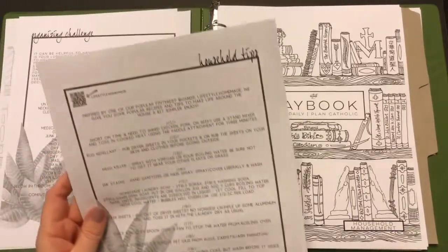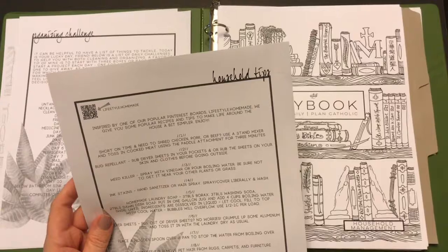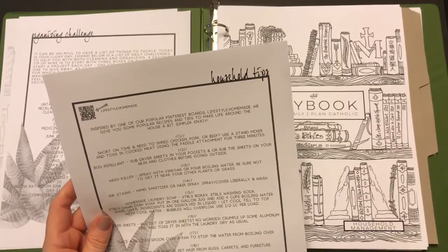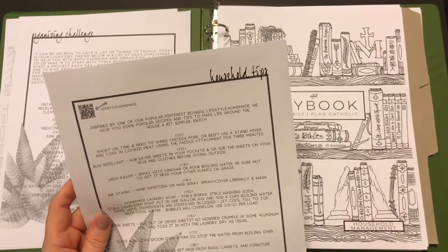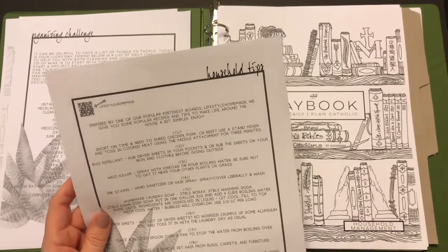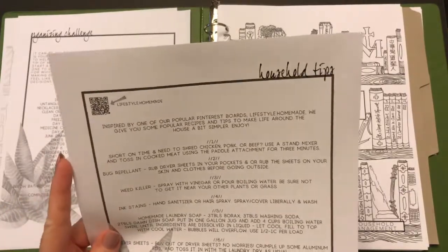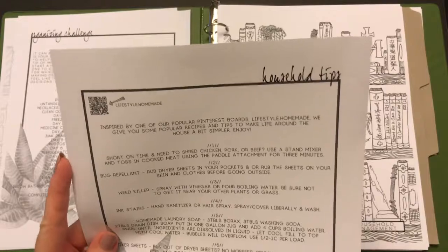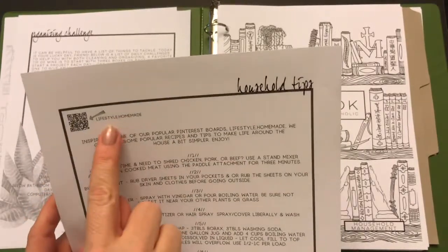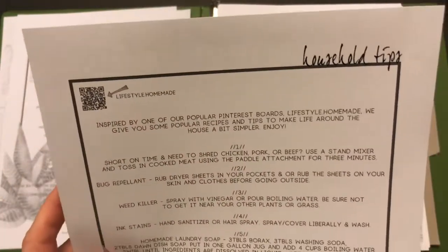They also included a household tips page — things like a homemade weed killer using vinegar, how to remove ink stains, and how to remove pet hair from rugs and furniture. I wouldn't hole-punch this and keep it in the binder, but I like keeping it in the pocket. There's also a QR code I'm assuming links to more tips.